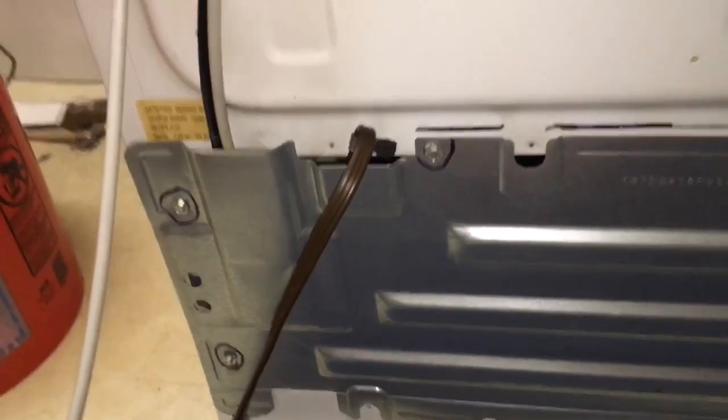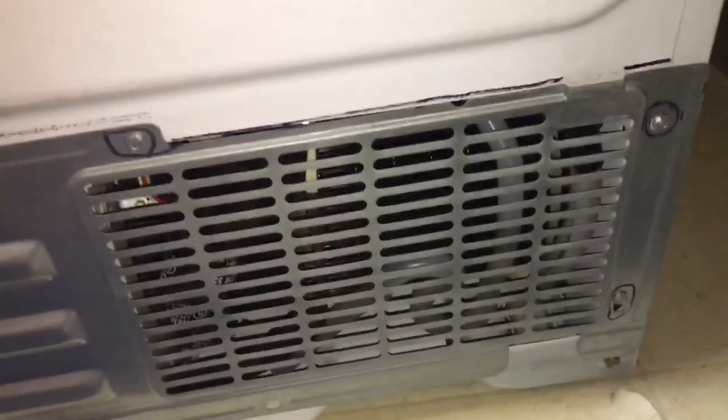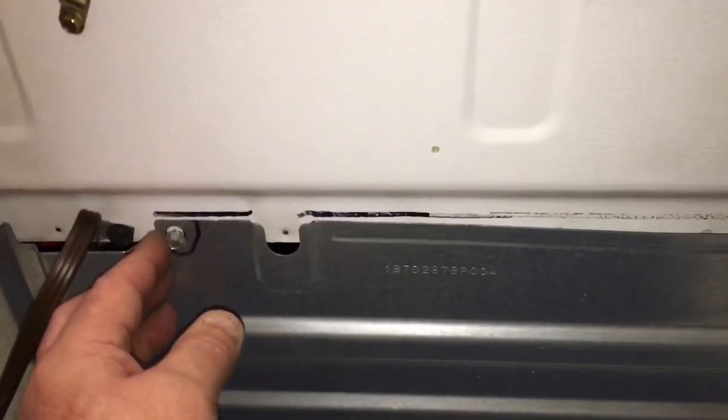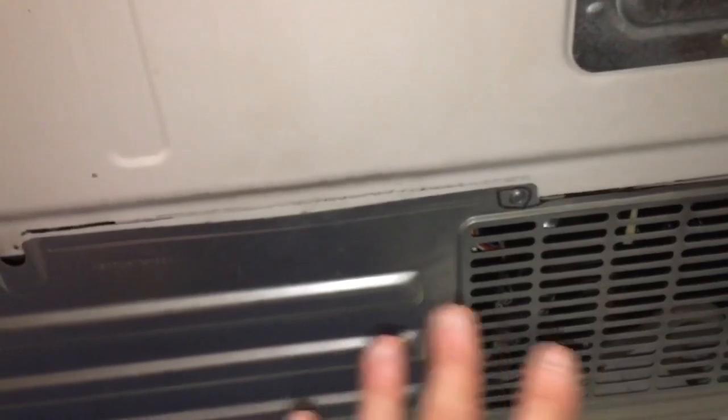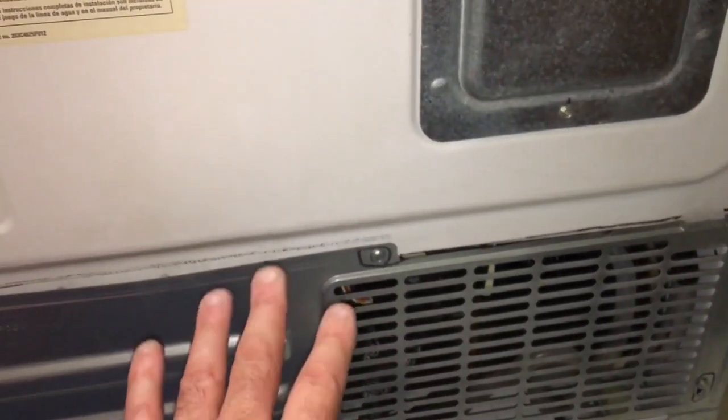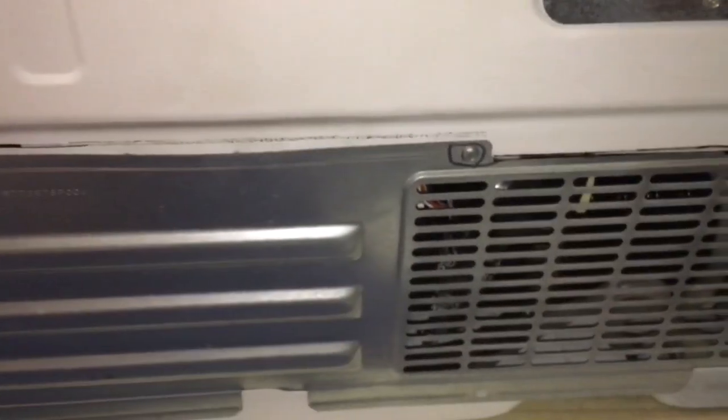The whole thing took about an hour and a half. This is where putting Sharpie circles around the screw holes really comes into play — you're tired at the end of the job and just want to get it done. You don't have to think, just put the screws back in boom boom boom boom. Also, put all the screws in loose first — that way you get the cover sorted, and when all screws are loose you can move the cover around to get it right into place, then snug them down. That's the secret to putting on metal covers.